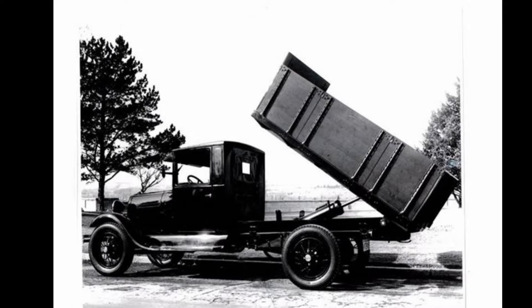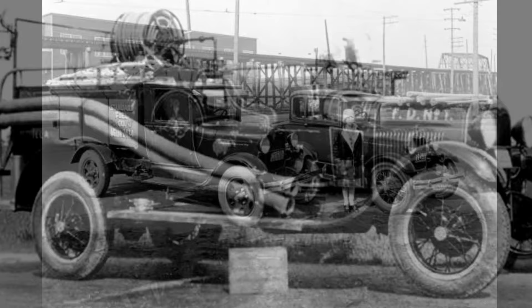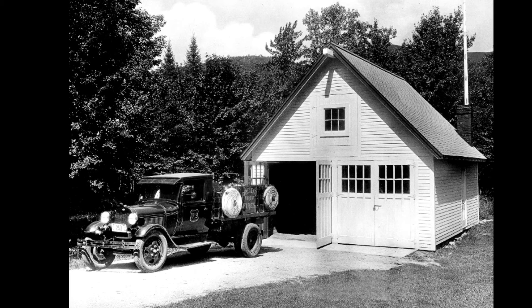The dual wheels were used for a variety of body styles, including dump trucks, tow trucks, tankers, fire trucks, and flatbed stake trucks. Wheel nuts changed with each new style of wheel to meet the changes made in the designs of the wheel. Special wheels were produced for ambulances, buses, and funeral coaches — or what we would call hearses.